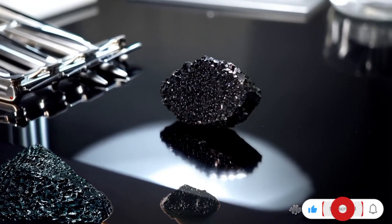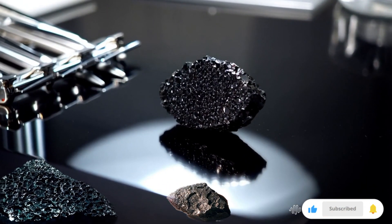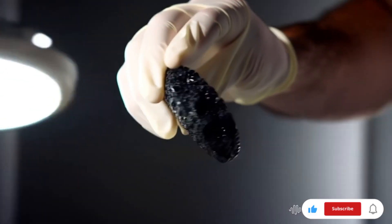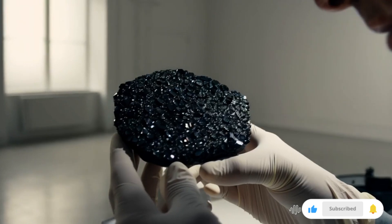Testing a carbonado black diamond meteorite stone involves several steps to determine its authenticity and origin. Carbonado diamonds are rare, porous, and believed to have extraterrestrial origins. Here's how to test them.